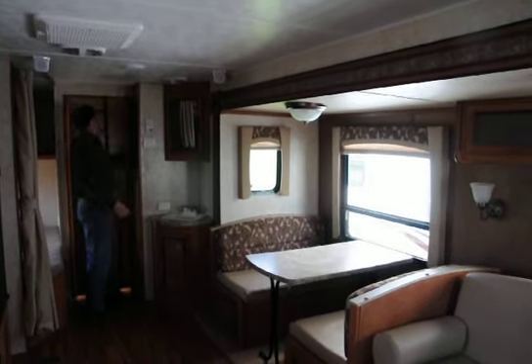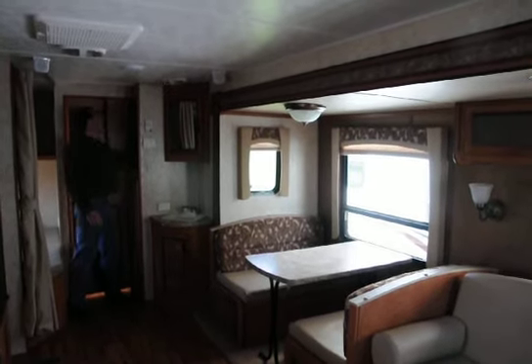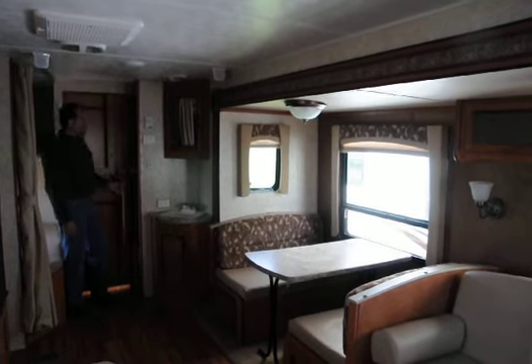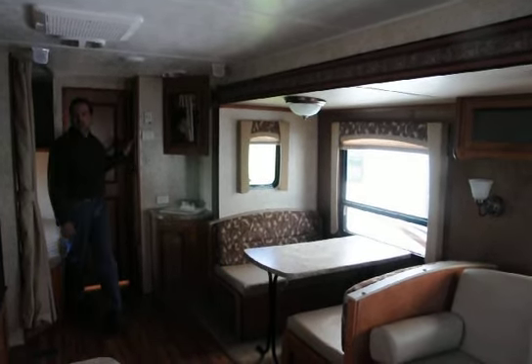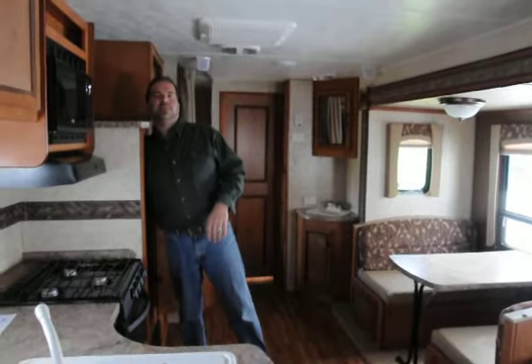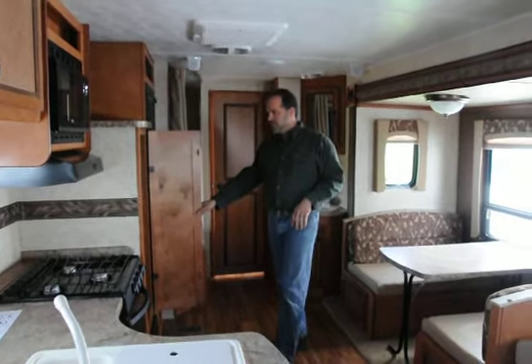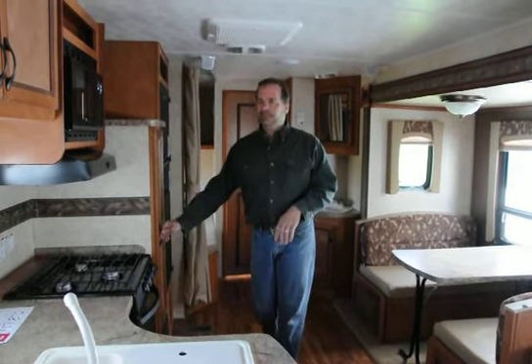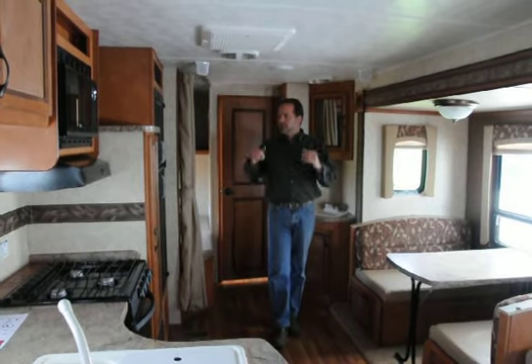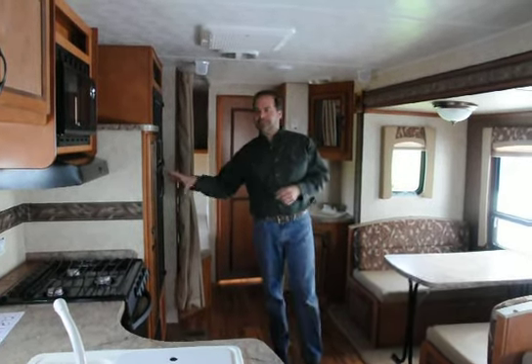There's a lot of storage in this. There's a nice deep cabinet here — it's actually a shirt closet, but you could absolutely make it into a pantry if you needed to. On the other side, you've got a really big pantry — it's as deep as my arm is long. Plenty of room for canned goods, Ziploc bags, potato chips, popcorn, cereal — all the stuff you bring along. Really a big pantry, a lot of space there.